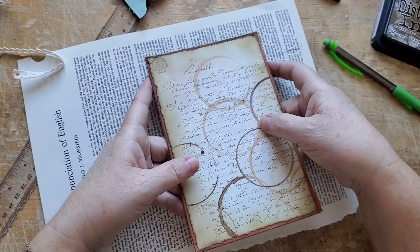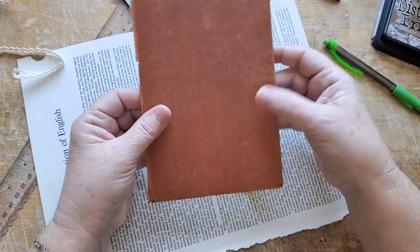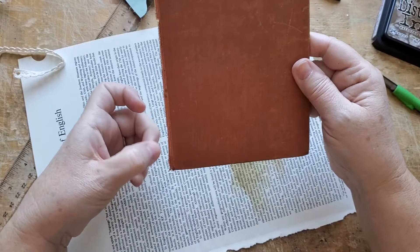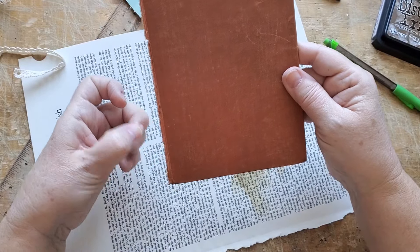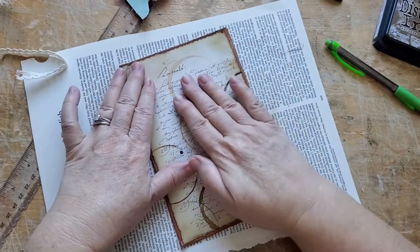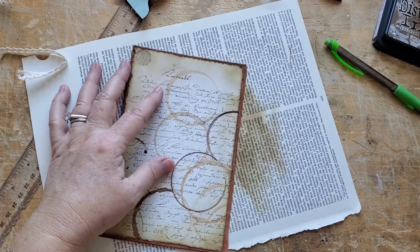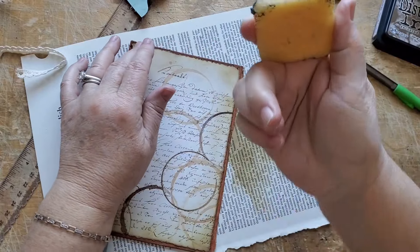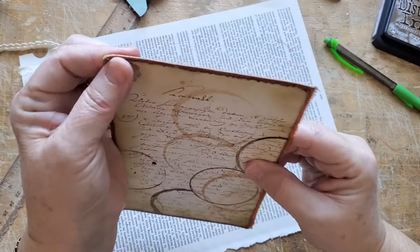Now I've got to decide if I'm going to do anything on this side or not. Let's take some more of that off — I can't resist fraying threads. These are great for removing a blob of 3-in-1 or Fabri-Tac.